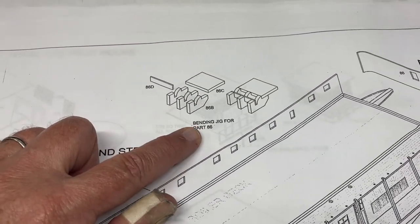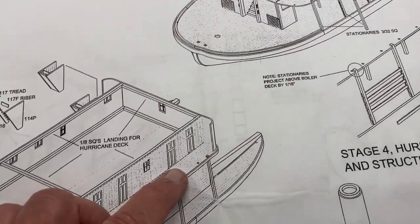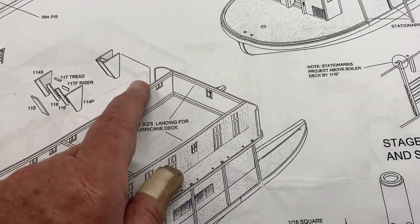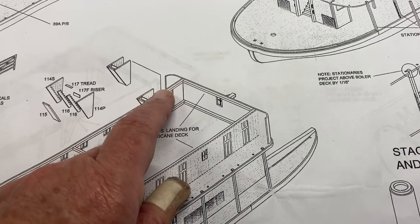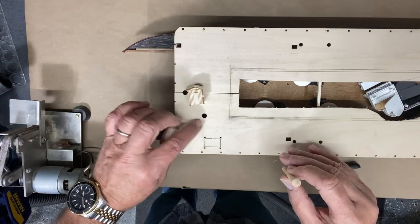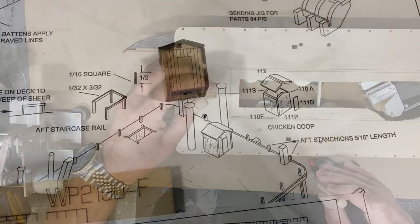That was an interesting revelation. I did not make this bending jig — it may come in handy for you if you're interested; it aids in bending the back portion and getting the correct curvature. I was able to do it without the jig, so I'm good. There are two small smokestacks here at the back of the ship and this little outbuilding.